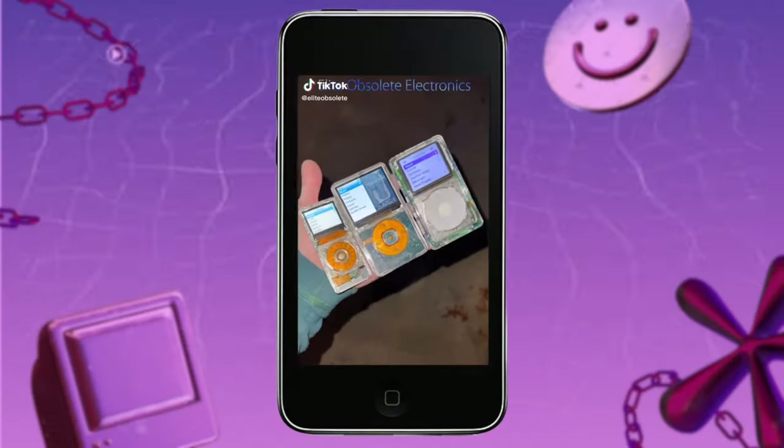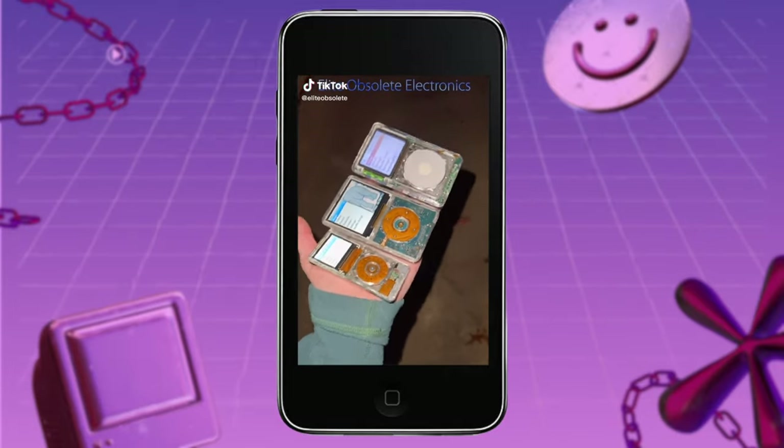I will state that I did not make this myself. So all you people asking me to make you one or how I made it — I didn't. I got it on eBay, and I don't really have a go-to seller for custom iPods. But having been on TikTok a while since then, I can definitely recommend Elite Obsolete, which I will link their TikTok and website down below.